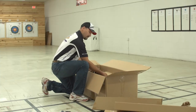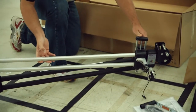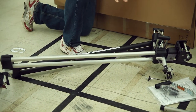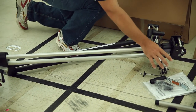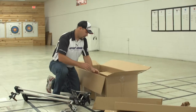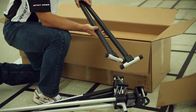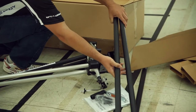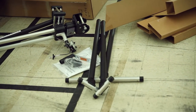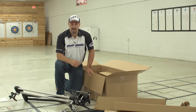Next, we have the mainframe, and this is truly what makes the Hooter Shooter what it is. It comes mainly assembled from the factory, and you'll find that the handheld release platform is already attached. Lastly, in the box, are the two rear legs. So you can set all this stuff aside, and as you do so, just make sure nothing was damaged during shipping, and at this point we're ready to put the machine together and get set up.